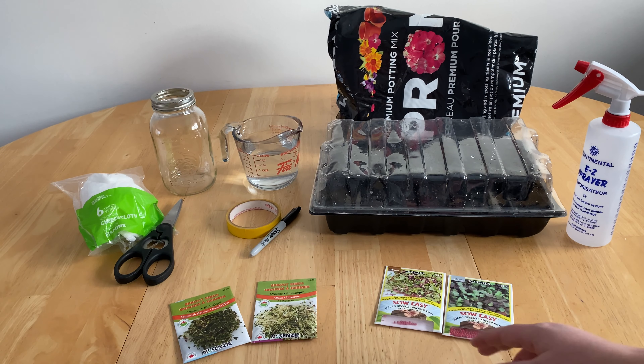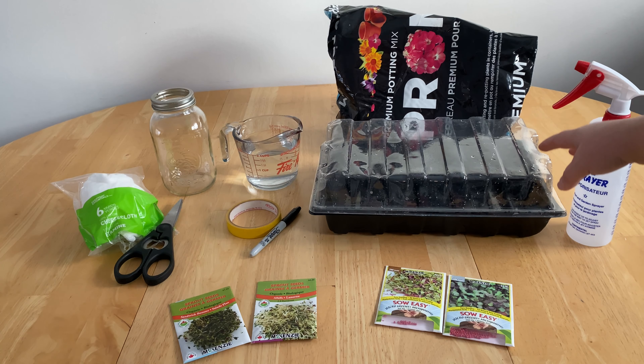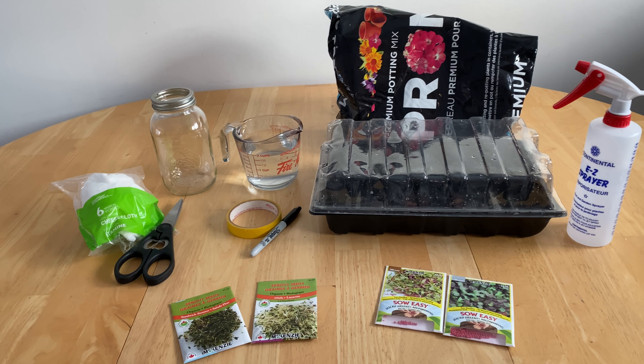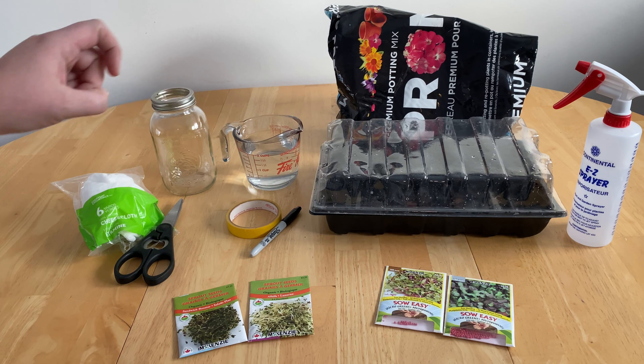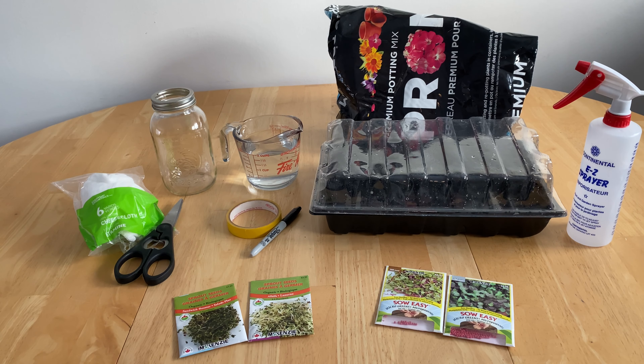For our microgreens on the right here we definitely need a source of water. Typically a spray bottle is great to have on hand. We need a seed tray and we need some potting soil. On the left here for our sprout seeds we have a mason jar, some cheesecloth, and a source of a lot of water. And of course for both of them we do have our labeling system here in the center.